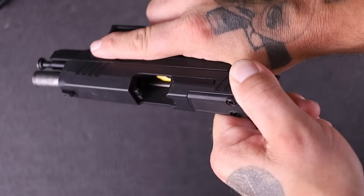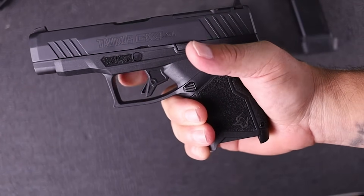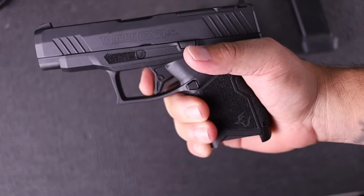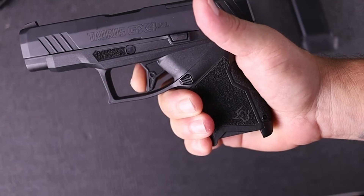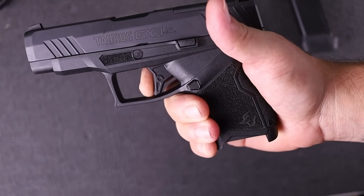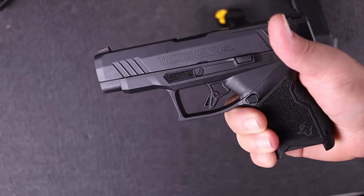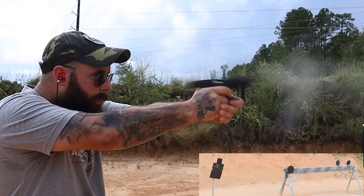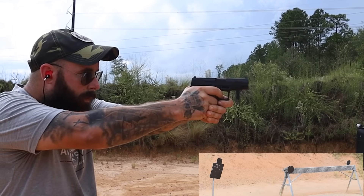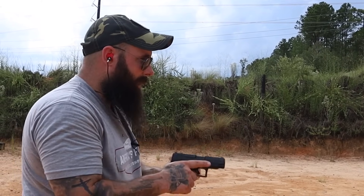Let me show you the trigger. You basically have a flat-face trigger with the little safety dingus. You get to the wall and it breaks — it's not super light but it's predictable. The reset is very short with very little travel, which leads to very little guesswork. Every time I miss a shot I know exactly what I did.